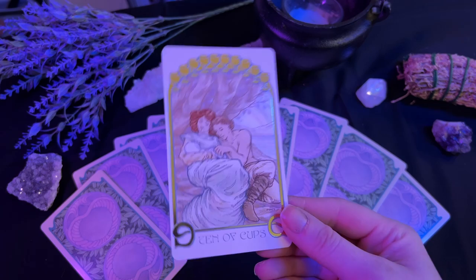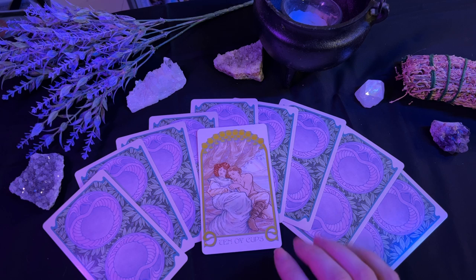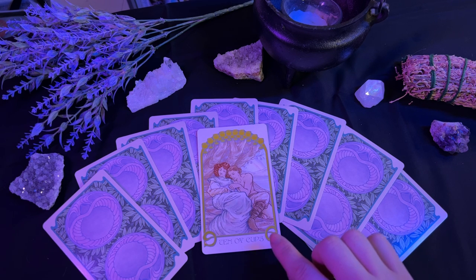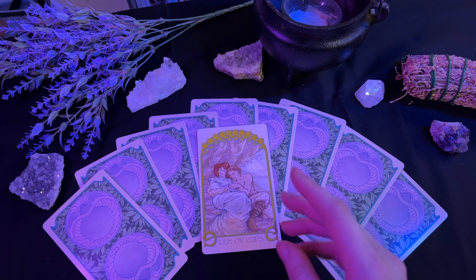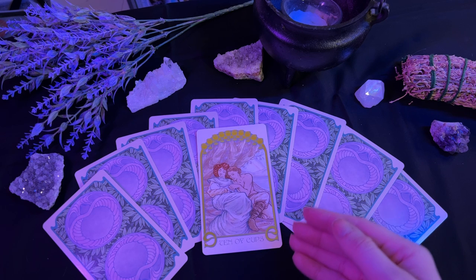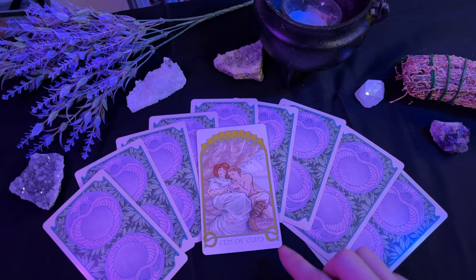And finally, ending the cycle, we have the ten of cups — which I like to call the Happily Ever After card. When this card appears in the upright position, it is essentially telling you that you have reached the pinnacle of your emotionally satisfying journey. It represents a happy home, a happy life, aligned values, and everything for your storybook ending that is spiritually fulfilling. It's a very happy card to see, and it especially offers hope if you have been in a not-so-great situation and you've been working hard to get out of that.